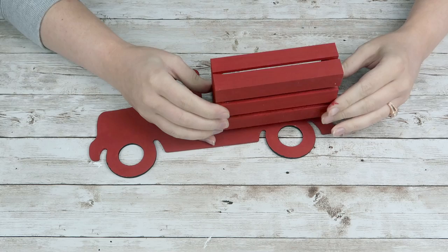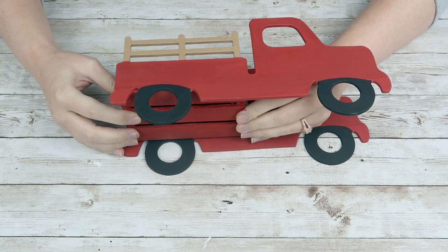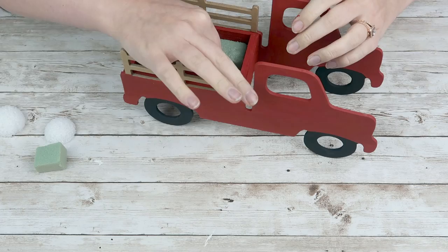Once those are all painted and dried, I'm going to take some hot glue and just hot glue that crate down to the back of my truck, and then I'll attach the other truck to the other side of the crate. Then I'm going to fill the crate with some floral foam and some styrofoam circles — I didn't have any more floral foam left. I'm just going to put that in for some picks we're going to use a little bit later.